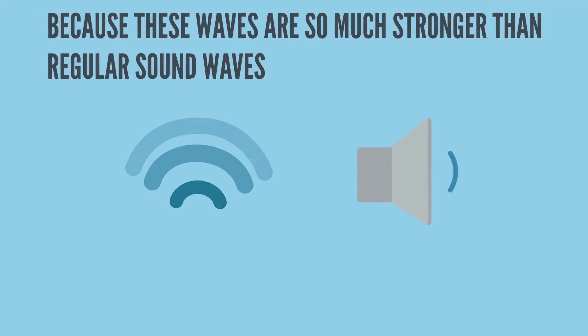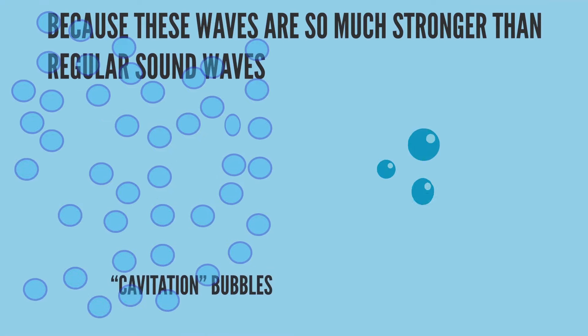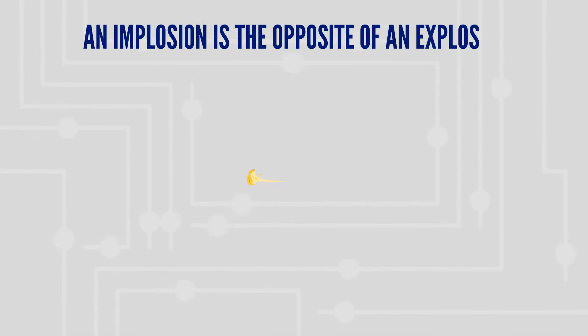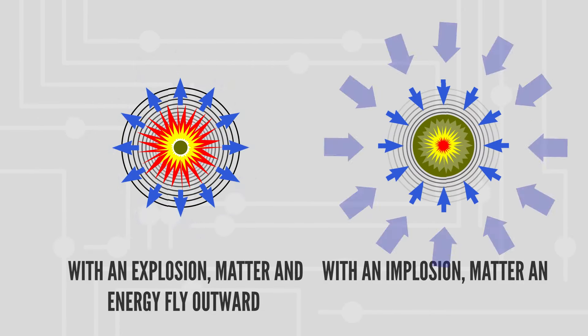Because these waves are so much stronger than regular sound waves, they actually create millions of little cavitation bubbles. Unlike a typical bubble filled with air that can simply pop, these are intensely strong wave bubbles which implode at superhero speed. An implosion is the opposite of an explosion — with an explosion, matter and energy fly outward, but with an implosion, matter and energy collapse inward.